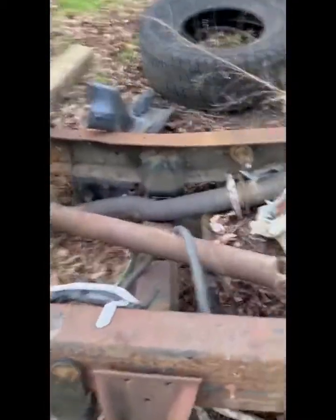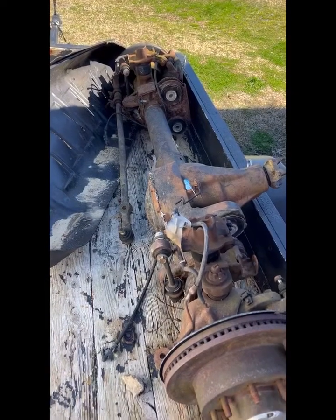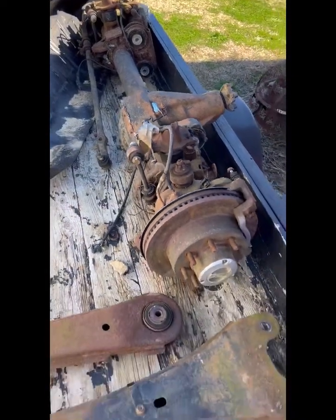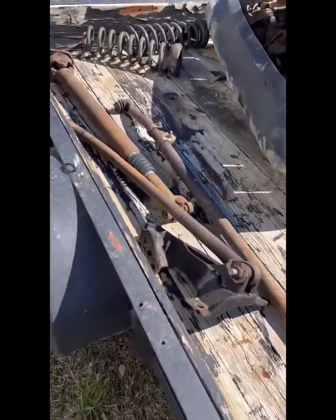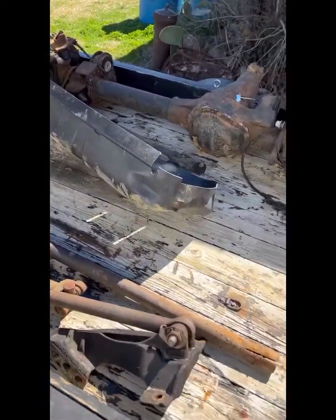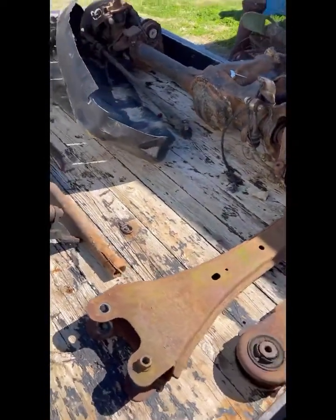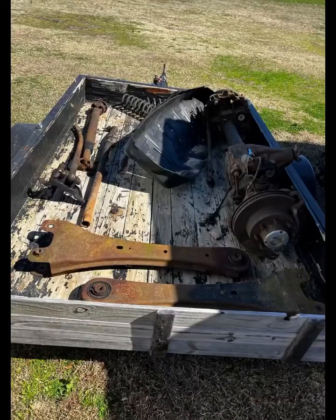The deal was to get everything that was on the chassis. As you can see, I got everything at home. The deal was to get the whole front end I needed for the price, and you can see I got everything I knew I'd need for the front end of the van — it's all sitting right here. I'm just waiting to put it on.